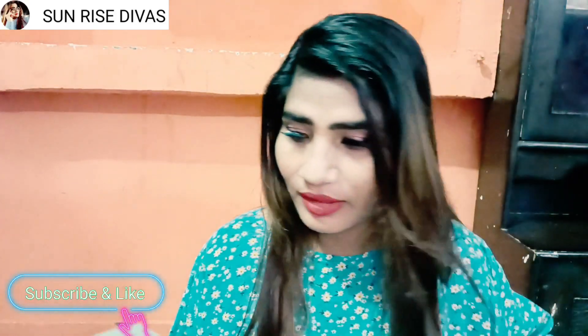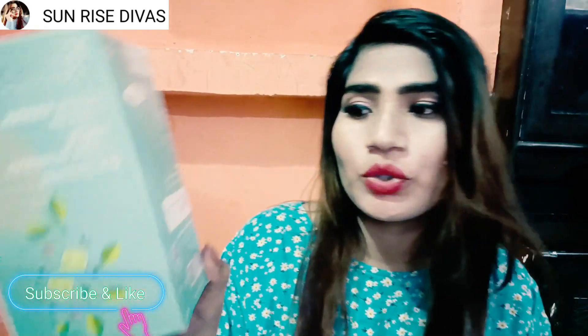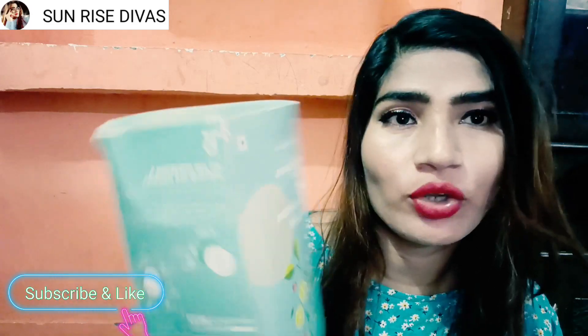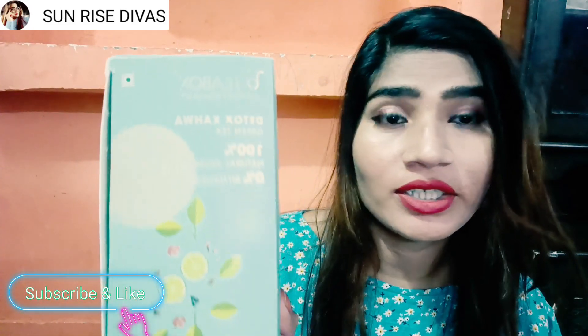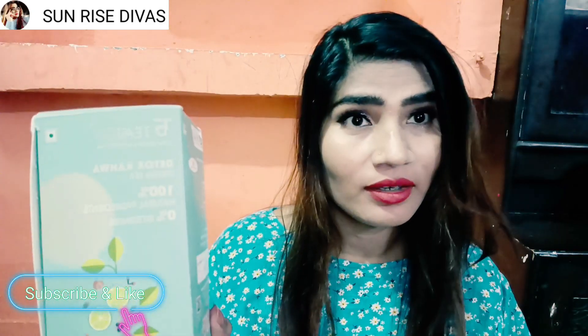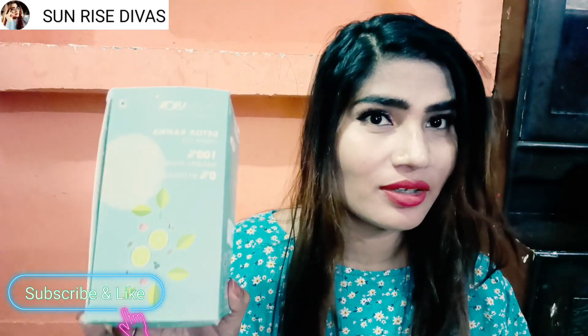I have a pack — it's 263 for a tea box. It's a detox tea and it's very tasty. I don't usually like green tea, but since I started drinking this, my husband likes it too. He said let's drink it, and once I tried it, it was tasty. So I thought I should share this tea with you.